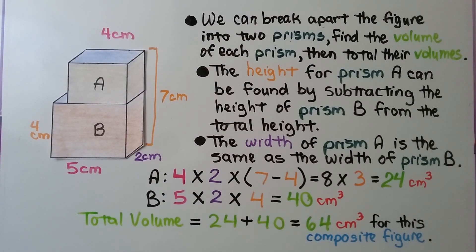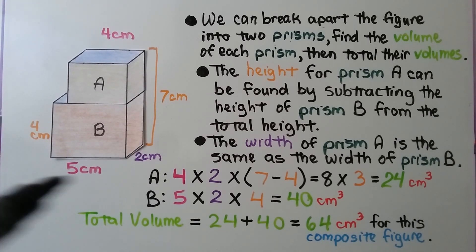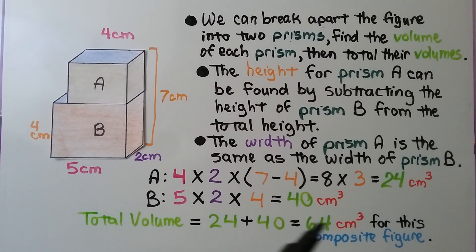For prism A, we have 4 times 2 times 3, which is 24 cubic centimeters. For prism B, we have 5 times 2 times 4, which is 40 cubic centimeters. We total the volumes — 24 plus 40 — giving us 64 cubic centimeters for this composite figure.